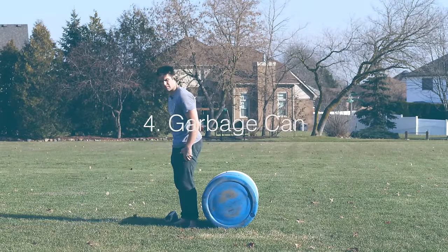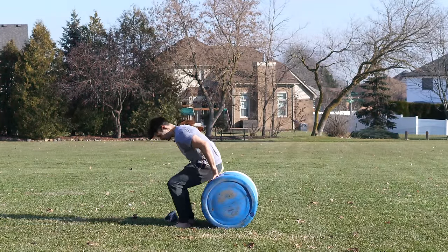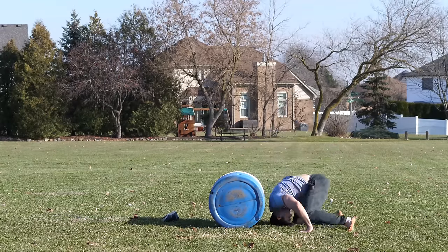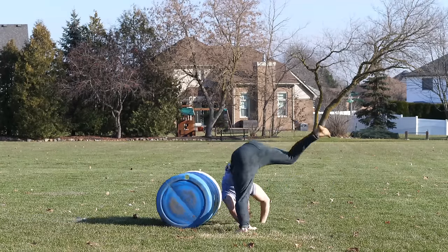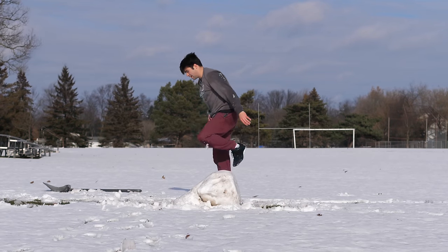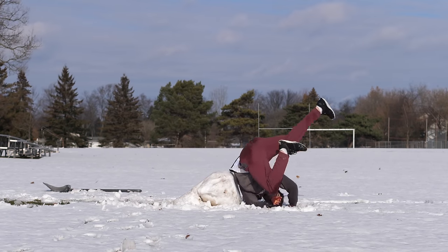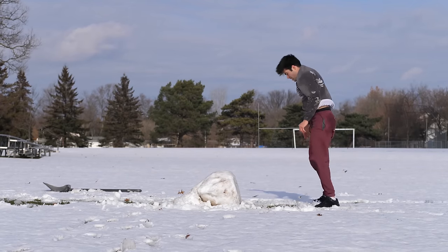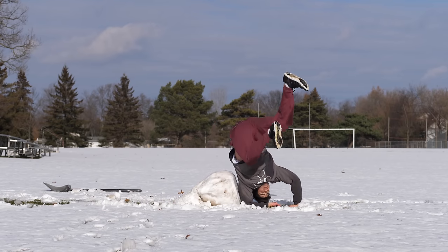Why trust the spotter when you can trust the garbage can? The garbage can hack — exactly what it looks like, gets you used to rolling backwards, try to land on your feet. Don't have a garbage can or a chair? Why not use a piece of snow? The Siberian cast roll — I have no idea why I named it this, probably because there's snow in Siberia and I like cats. Backflip.